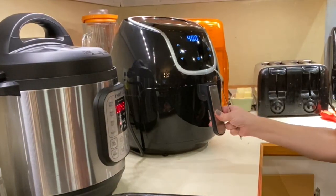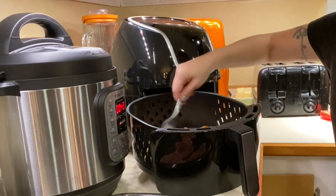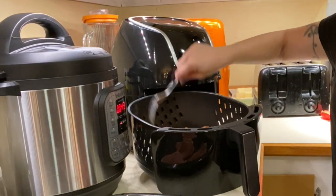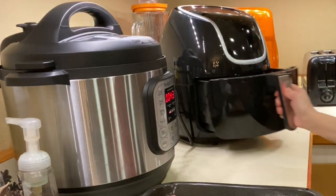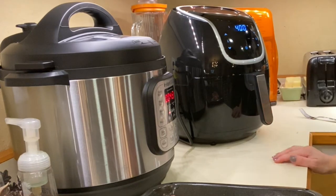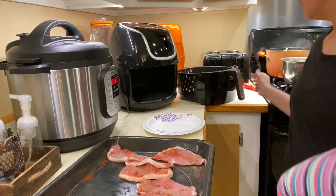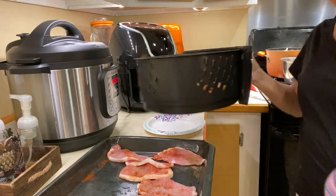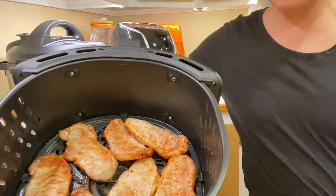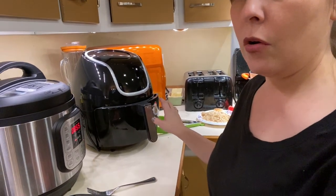I'm going to cook it for 12 minutes and then flip it halfway through, so I'll cook for six minutes and then flip. The six minutes is up, so I'm going to flip them over and it's going to finish cooking the rest of the minutes. I pulled them out after 12 minutes and they're fully cooked. I'm going to put the rest of the pork chops in the fryer and see how the rest of them cook up.